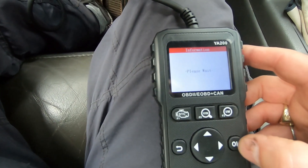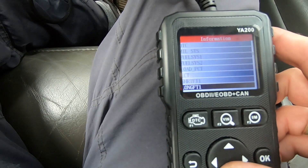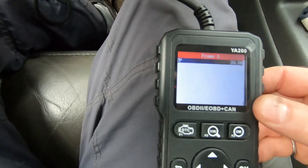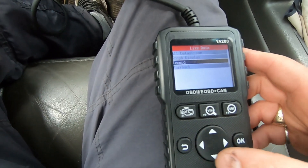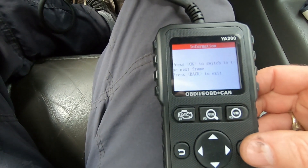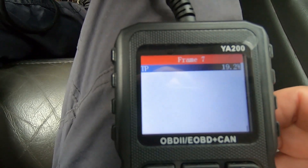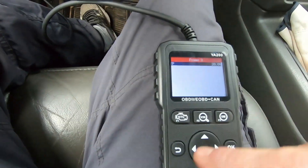There's also a record function. Selecting throttle position as the parameter to record, saving to memory slot one, then pressing the throttle to the floor and releasing captures about 11 frames. During playback, you press OK to step through each frame — frame by frame you can see the throttle go from idle to 64%, then 99%, then back down. It's a bit clunky stepping through frames manually, but it's doable.